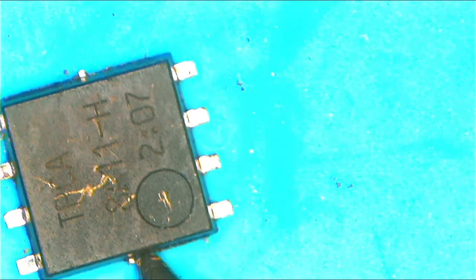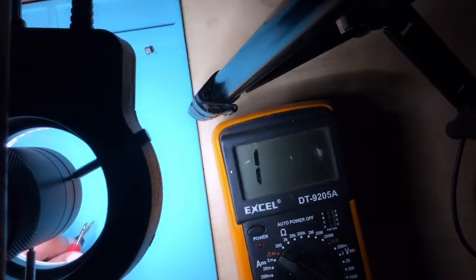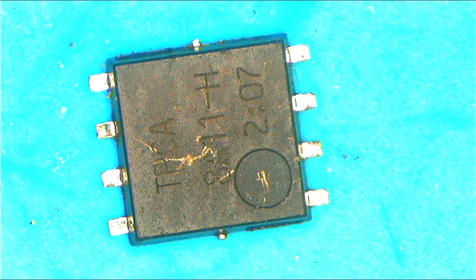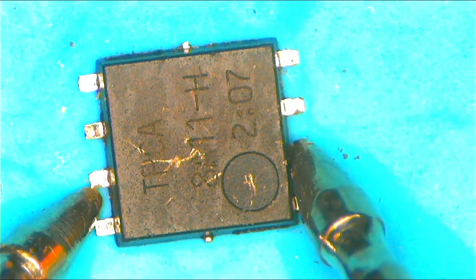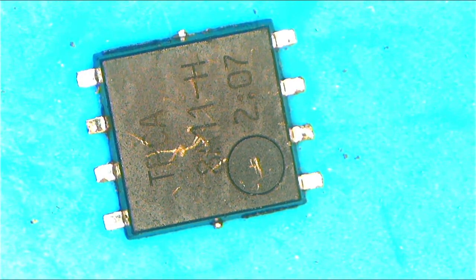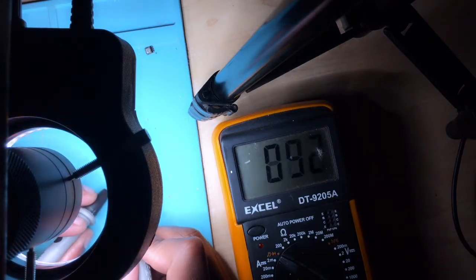Now there's continuity — the thing appears shorted, but it's not dead. It's because I triggered the switch by touching the gate with this tool. Now let's disconnect it and do the same thing again. As you can see, it's going back to a reading of 89-90 — the MOSFET is working 100%. That's how you check a working MOSFET.